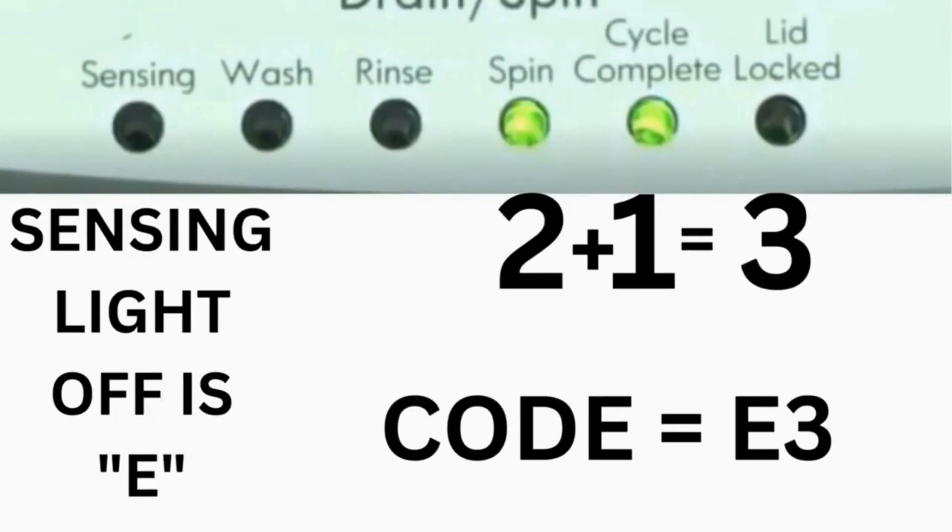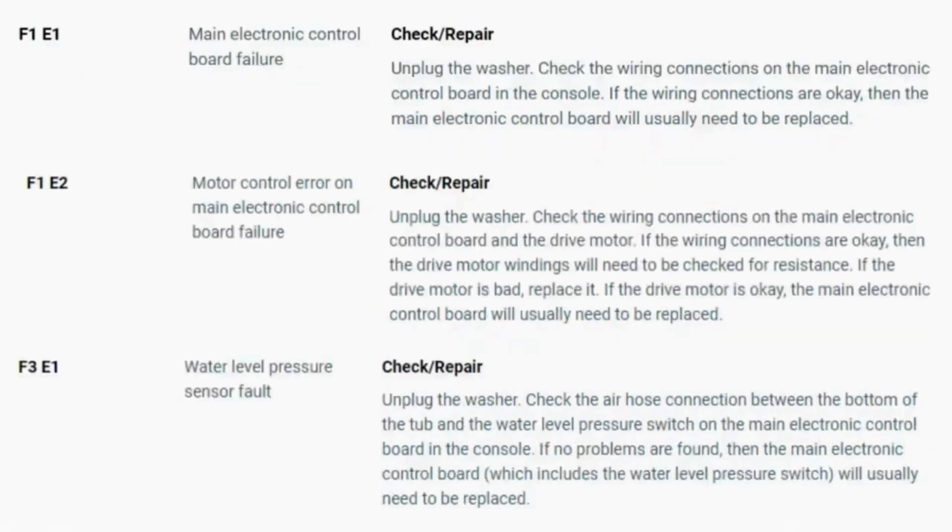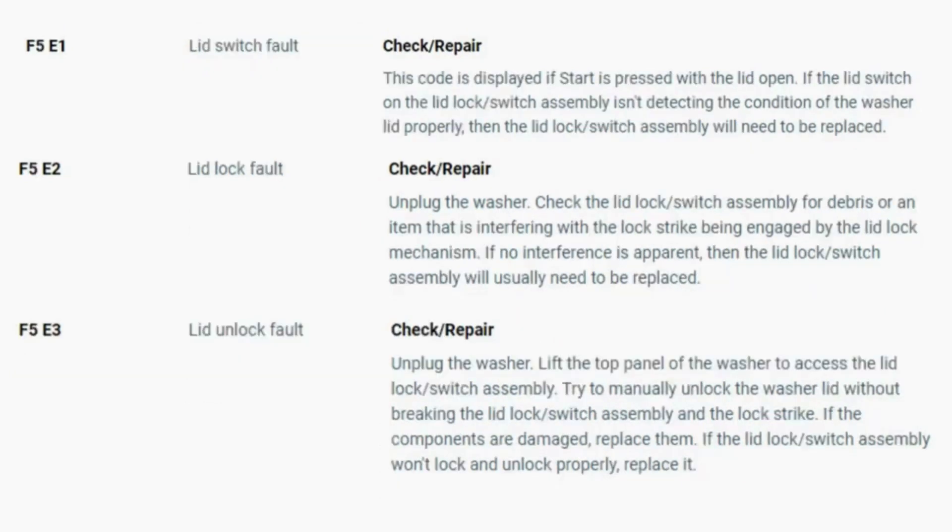That's one code. The same error code flashes repeatedly until you turn the dial 1 click clockwise to show the next error code. Turn the dial again and see if you have any other codes; if there are no more codes then you're done. To exit diagnostic mode, turn the washer off. Now you have your error code. To look up your error codes, look in your washer repair manual, or just Google 'top load washer error code' and enter the code, and it should come up no problem.